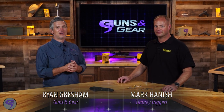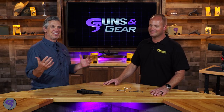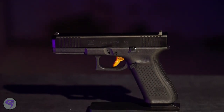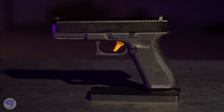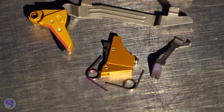Glock owners know when it comes to upgrading your trigger, it's a Timney. The Timney Alpha Glock trigger really changed the game for these competition-style Glocks. Glock owners are always changing parts and upgrading. The biggest questions from customers were: what connector, what striker, what spring should I use? So in true Timney fashion, customers asked, we listened, and we are now launching the Ultimate Builders Kit.